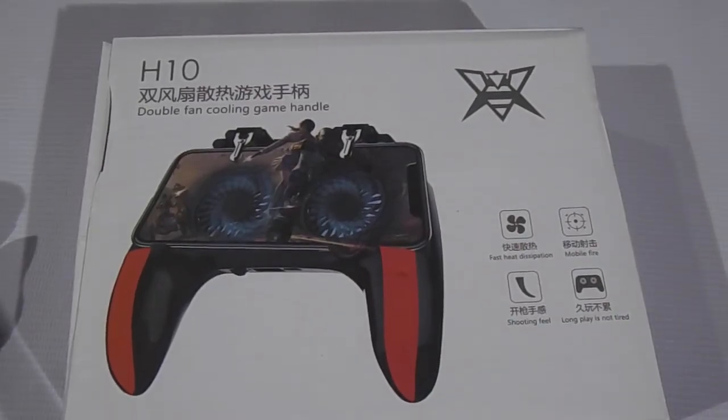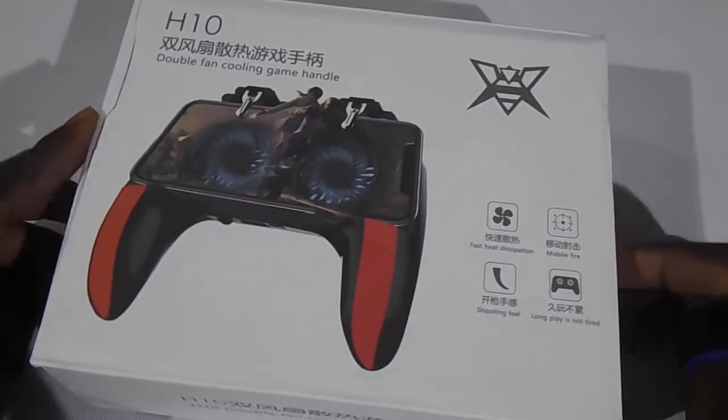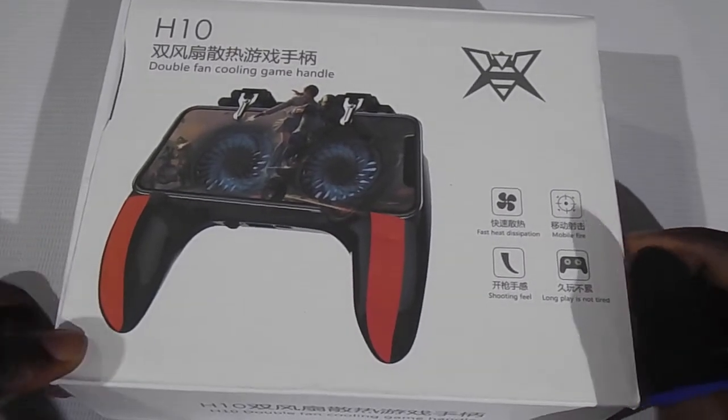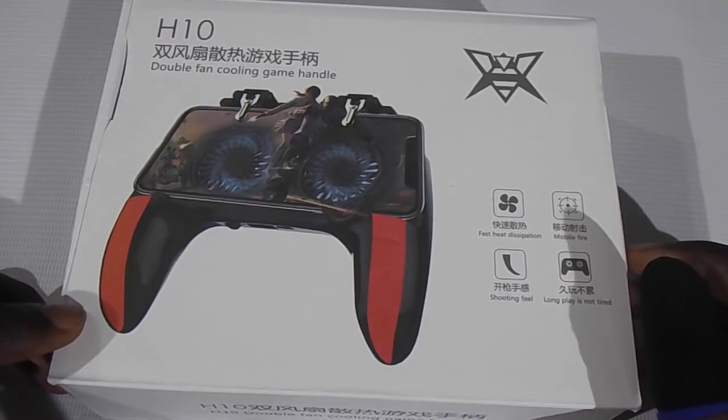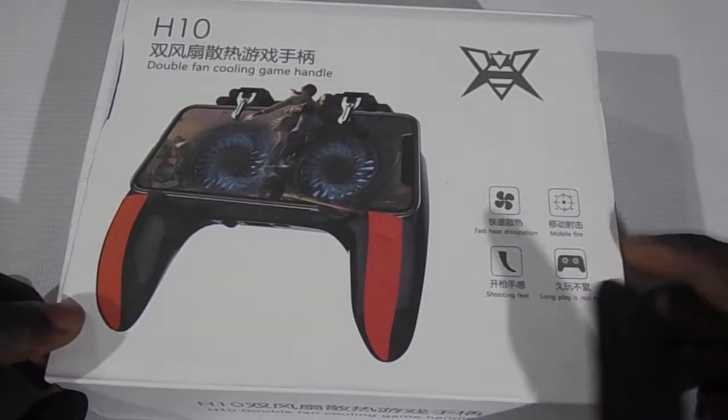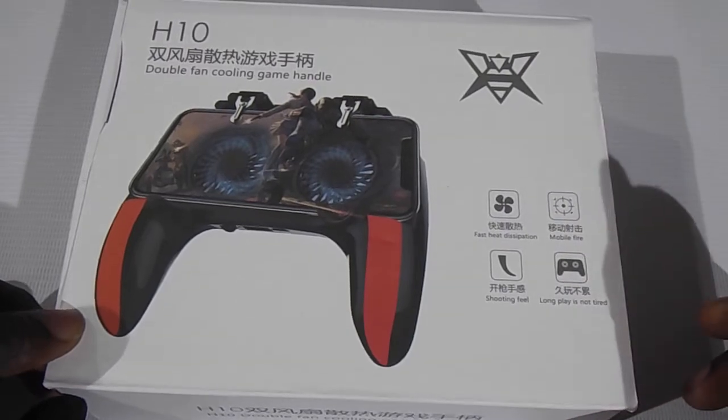Welcome to my channel. In this video we are going to be taking a look at the H10 double fan cooling game handle for PUBG Mobile, Call of Duty, or whichever game you want to use it for.